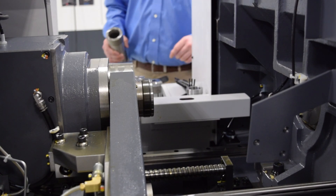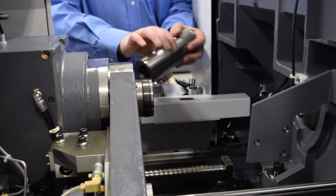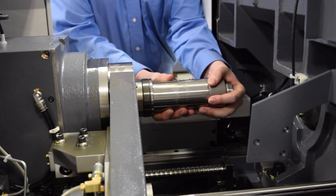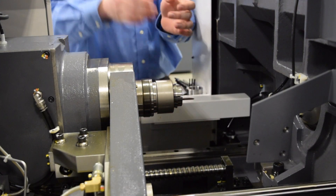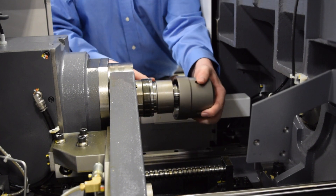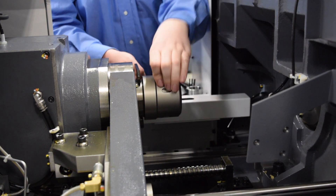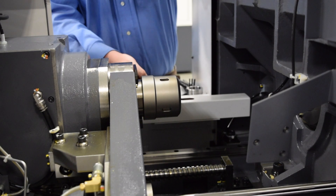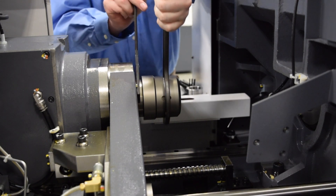Now that we've got everything clean, you're going to need to put the new collets and guide bushings in the machine. Starting with the main spindle, we're just going to put the collet into its sleeve and slide the sleeve into the spindle. You'll need to line up the keyway so it slides in all the way. After you've done that, you can put the cap back on. It's important to note that you don't really need to put that much torque on this cap — just a good little bit of pressure and it should stay on just fine.